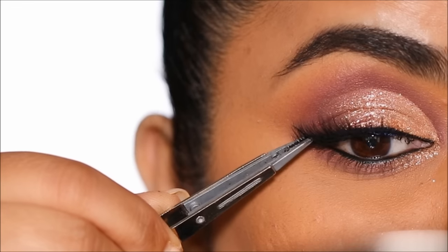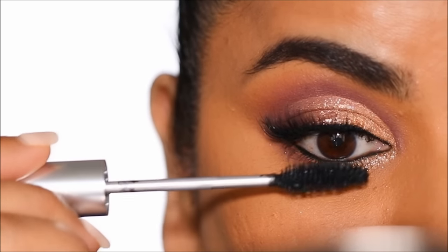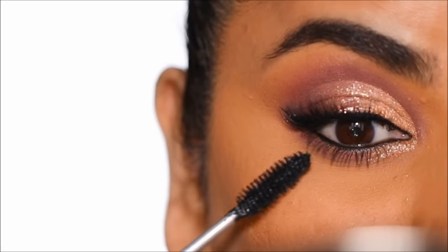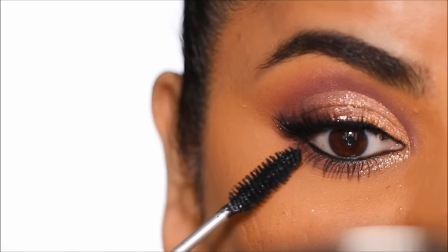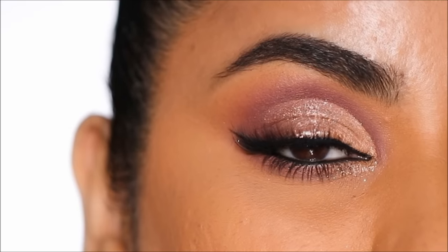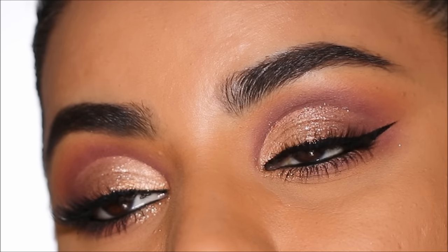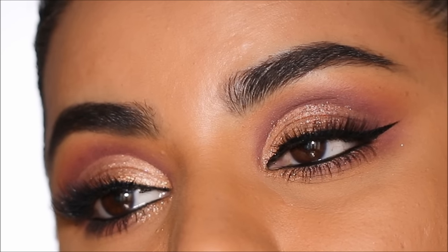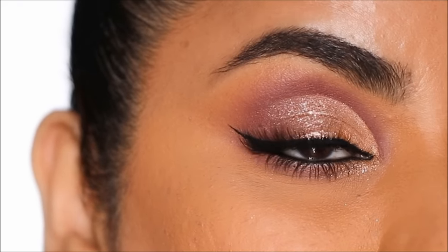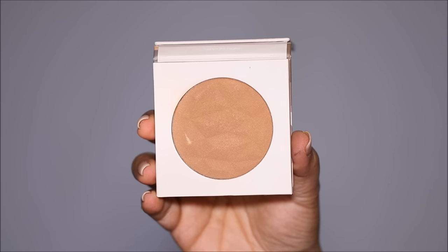For false lashes I'm using the Tatty Lashes in B Is Back. I especially love these lashes on hooded eyes because they're not going to cover up the lid space, but they give a lot of volume in the outer corner for a very lifted effect. Here's the finished eye look — how absolutely stunning is that! It gets done so quickly because you're stamping the cut crease as opposed to carving it out, and it comes out perfect every single time.